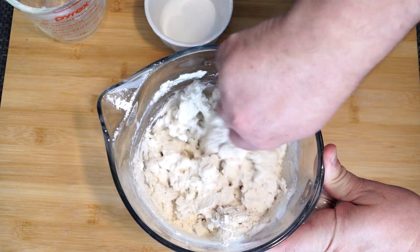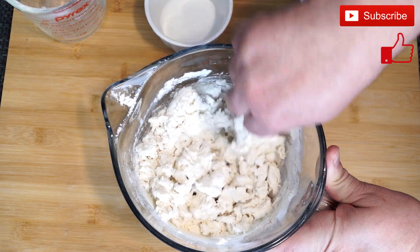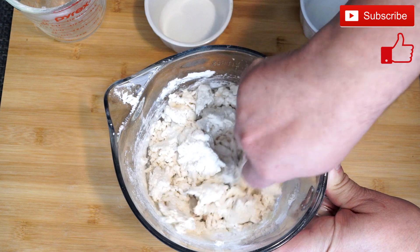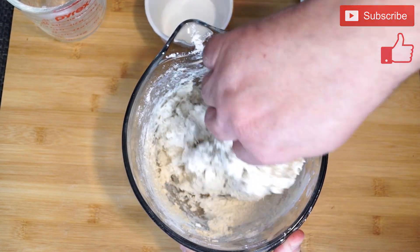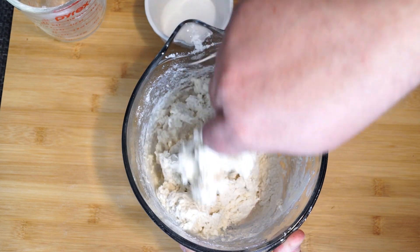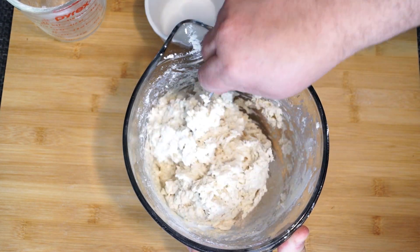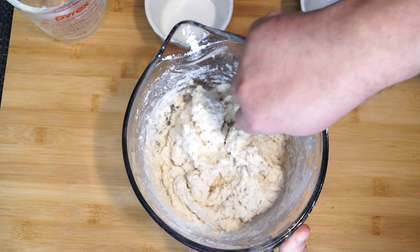If your mixture seems a little dry and it's not really sticking together, you can add more buttermilk. As I was doing this I discovered mine needed a little bit more and I added some because I think I had a little extra flour. Once you get it right, the consistency should be not too wet but not dry either — you want this to stick together.